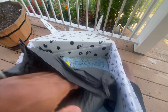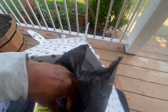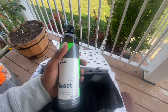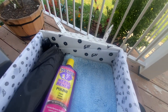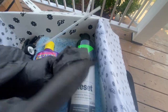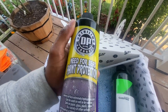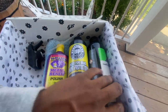Then we have something else here — oh, some actual Car Pro Reset product. This is official, man. So this is an intensive car shampoo, that's what it says. And then we have some detailing products — need for bead paint protection. These are good products.